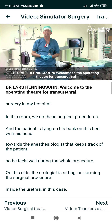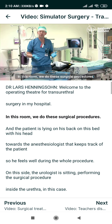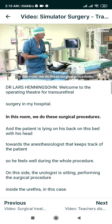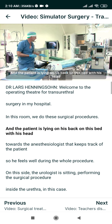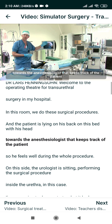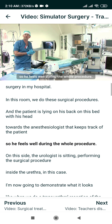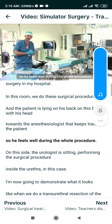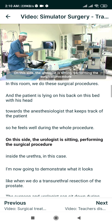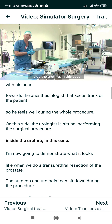This is the operating theater for trans urethral surgery in my hospital. In this room we do these surgical procedures and the patient is lying on his back on this bed with his head towards the anesthesiologist, who keeps track of the patient so he feels well during the whole procedure. On this side the urologist is sitting performing the surgical procedure inside the urethra.